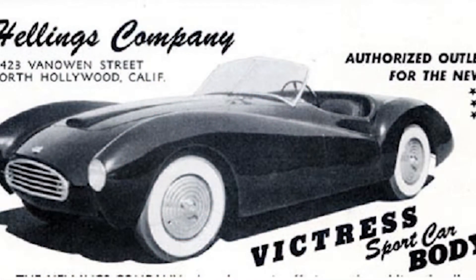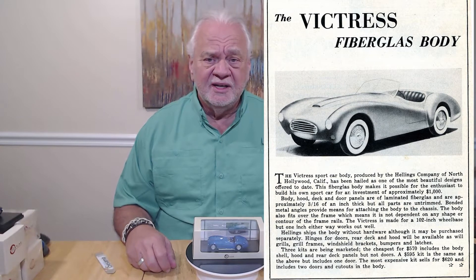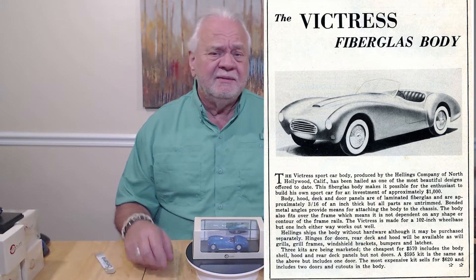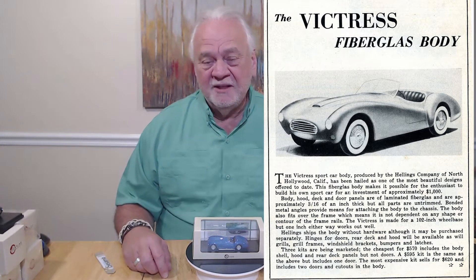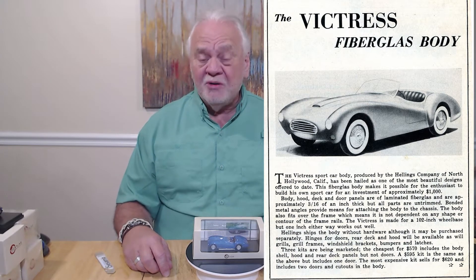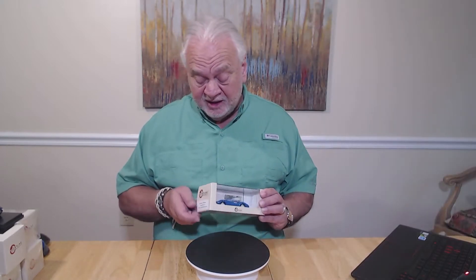The idea was you were going to buy the body from them and then build on your own chassis, put your own engine, and so on and so forth. They floundered at first, but in 1953 there was a movie starring Tony Curtis called Johnny Dark, and he drove a Victress S1, and boy, that just set the company on fire.